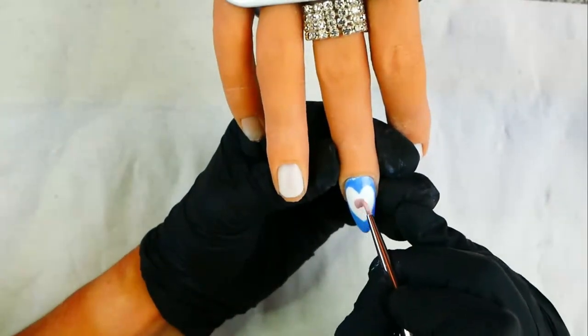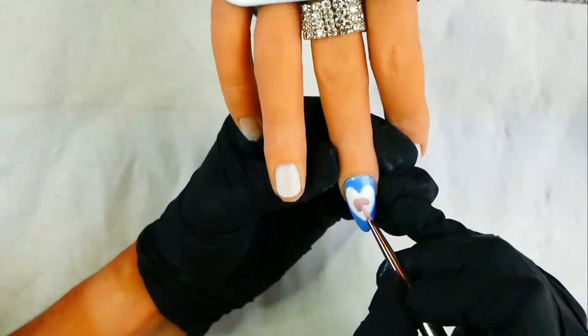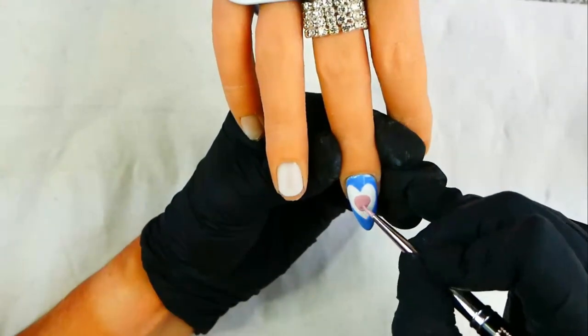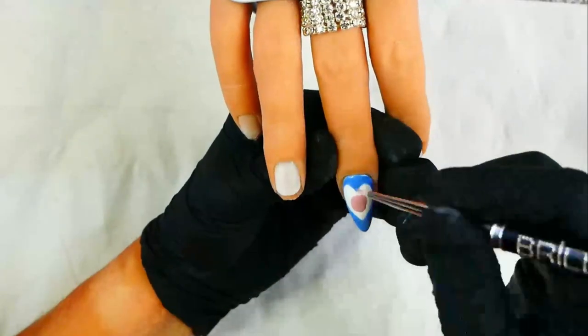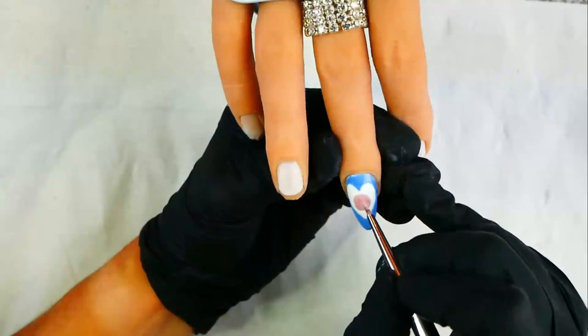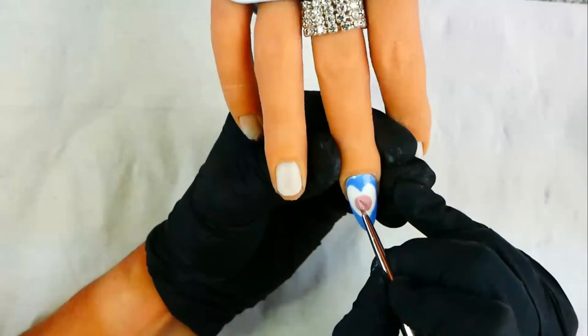Next you're going to use nude nail polish to paint the shape of the baby's head. I have actually mixed mine with a little bit of pink polish and a little bit of white just to make it a bit paler and more skin-toned. Once you're happy with the baby's head, cure it and then you can't smudge it.